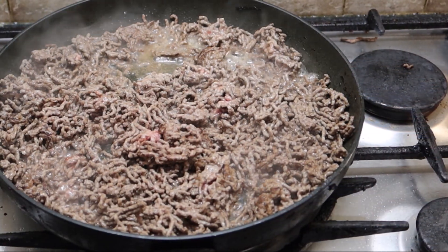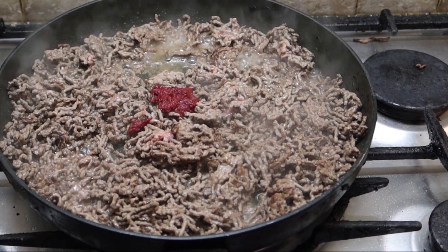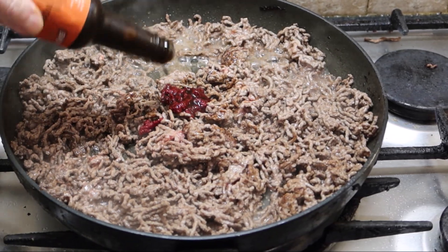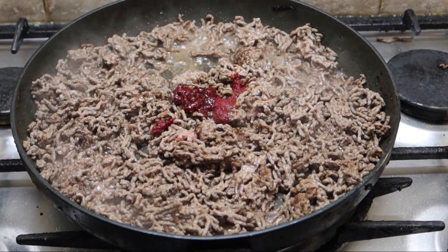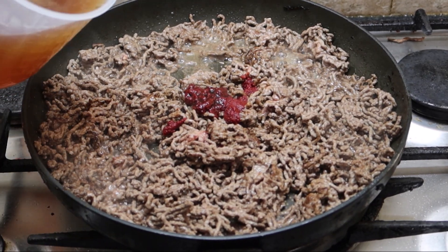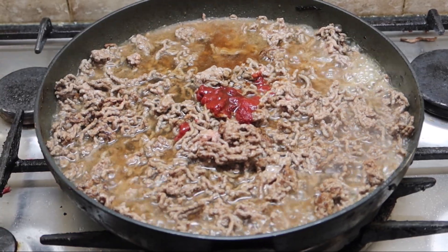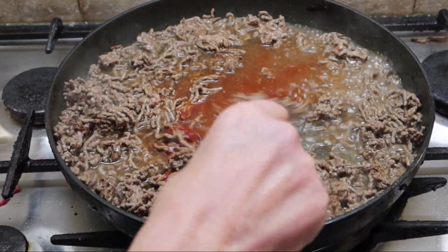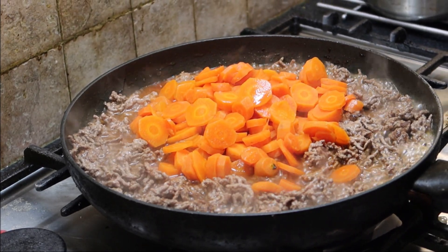That's nearly done now, so add a spoonful of tomato paste puree and some Worcestershire sauce — just a nice little glug. Add a bit more puree, then add some beef stock and give it a good mix. Add the carrots and add the onions, stir it all in.